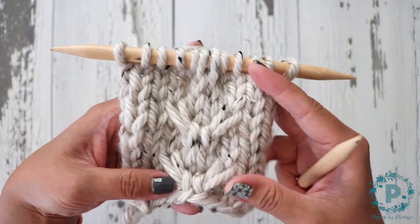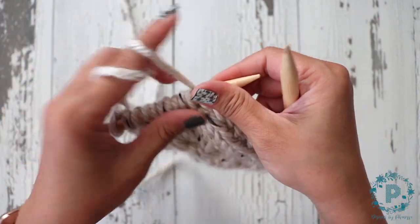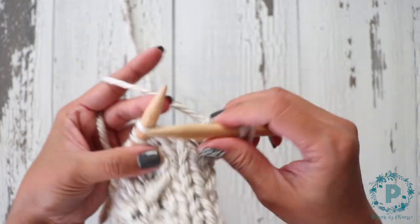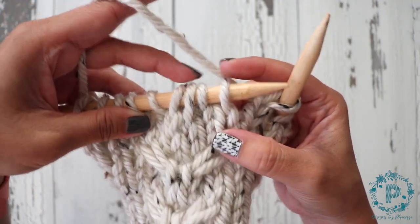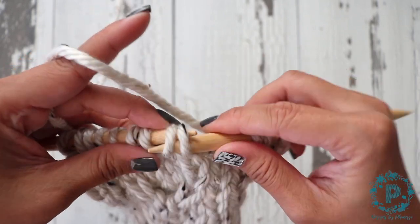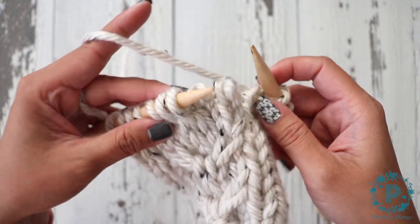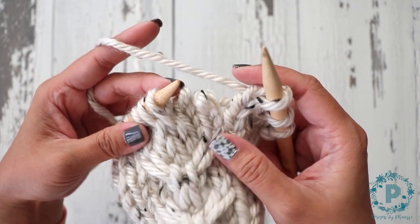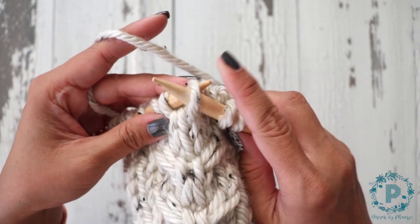I'm going to knit over to the three stitches that I will be working my cable stitches. These next three stitches — I'm going to slip these two stitches off and just let them hang there. Don't tug on it so that it'll unravel. With a super bulky weight it usually stays put.